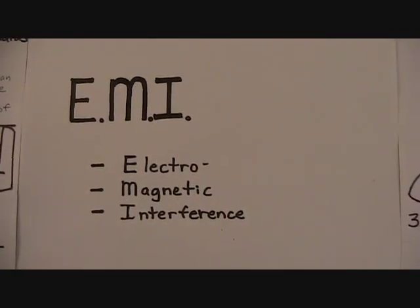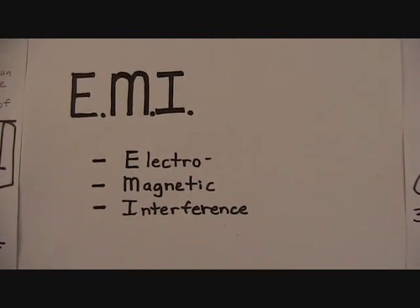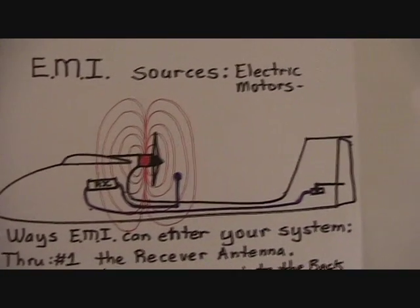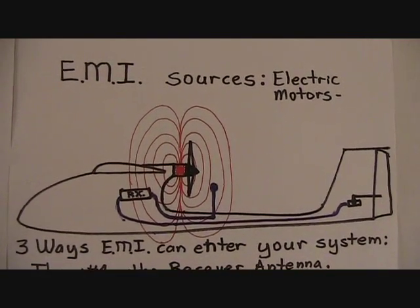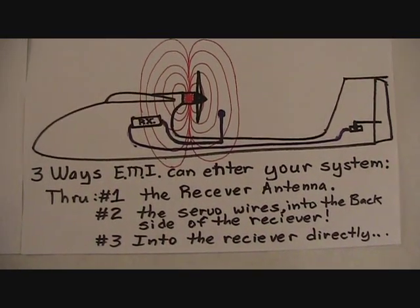We hear a lot less about EMI — electromagnetic interference — but it can do the same thing: generate noise in our system. It usually comes from electric motors, so we can kind of predict where it might show up. And it can enter the system the same way.